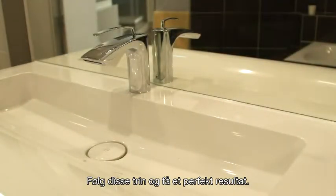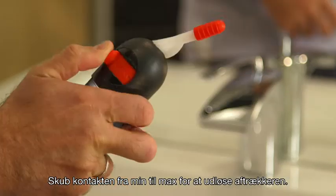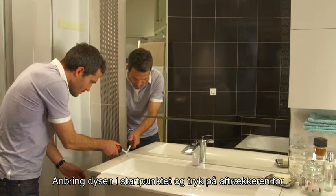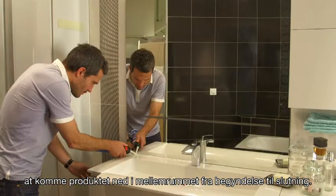Follow these steps to get a perfect result for your job. Open the pressure pack. Slide the switch from minimum to maximum to release the trigger. Place the nozzle at the starting point and press the trigger to dispense the product into the gap from the beginning until the end.